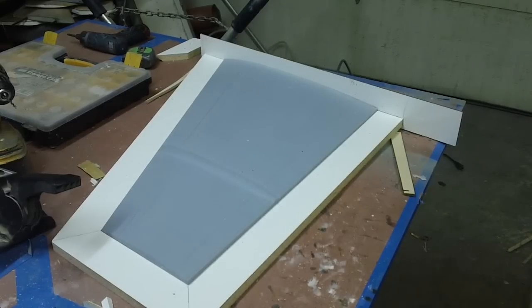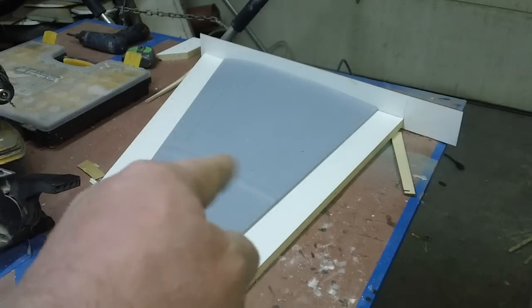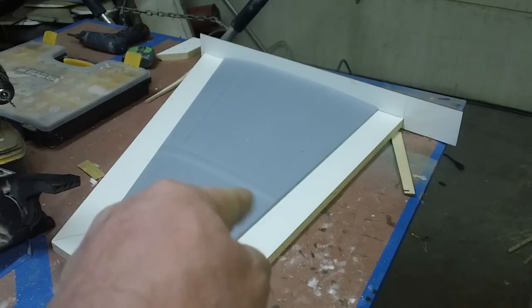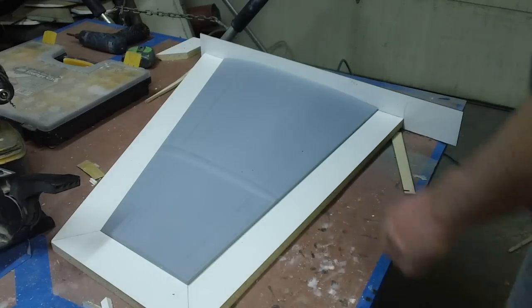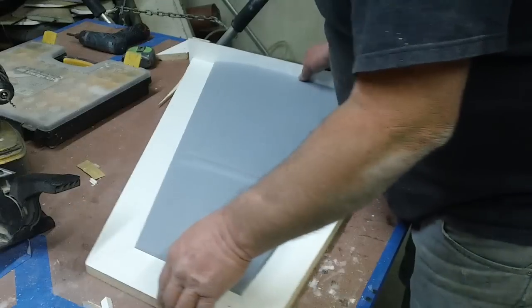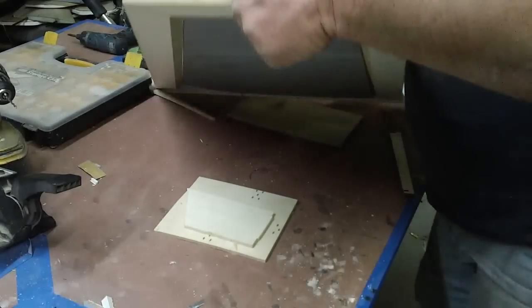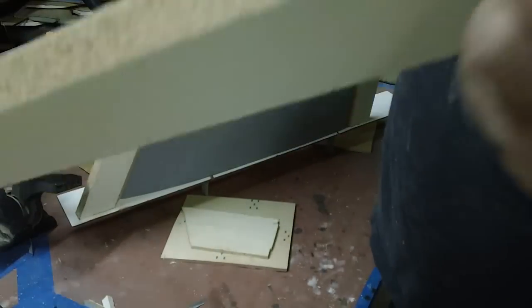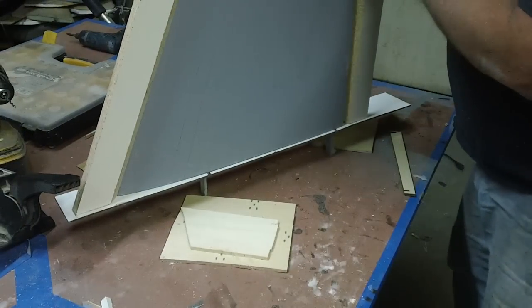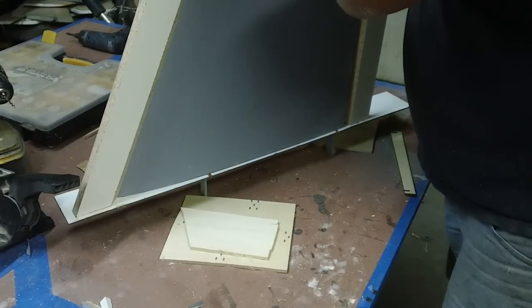Hello everybody, welcome back to the shop for ten more minutes of part and plane making action. I am making my part and plane - these wings aren't waxed up or anything, I'm just getting everything ready. What I did was cut some strips of wood and then I cut that back bevel on them. That just allows me to get in here and clay up these edges a lot better - I really found that I like doing that.